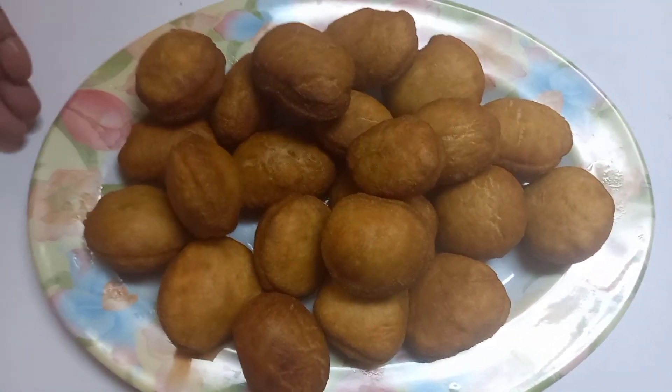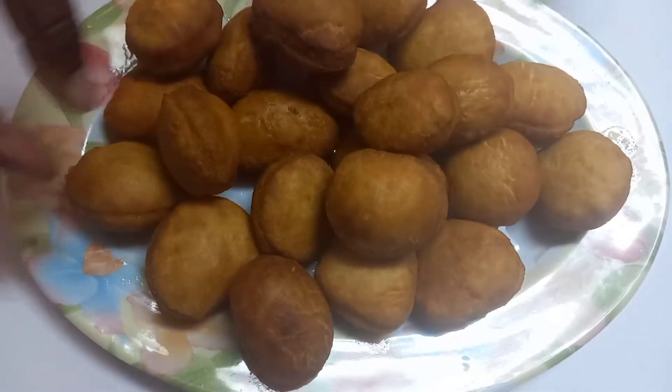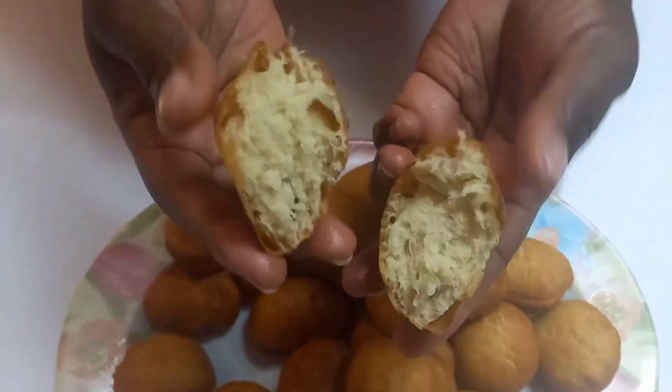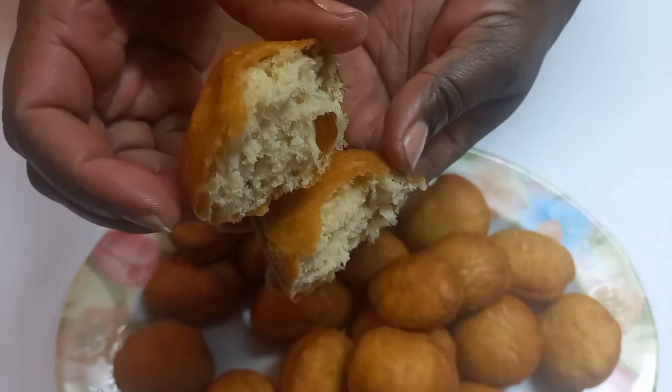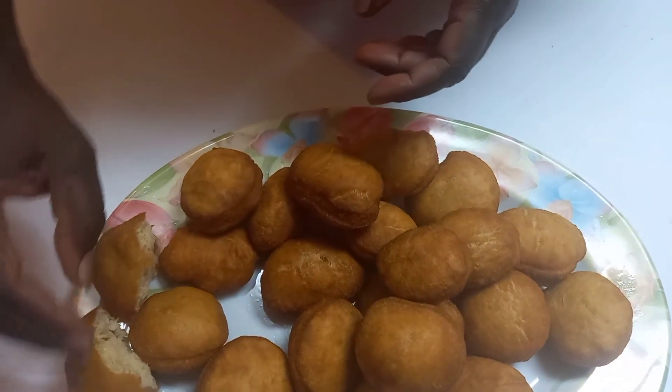This is the outcome of our mandazis — the result as you can see here. They are yummy. Let me cut one so that you see the inside. This is how I love my mandazis. You can comment and tell me — do you love it full like this or empty inside? I want to keep them nicely so that they soften up. Thank you so much for clicking on this one. If you've not subscribed, kindly consider subscribing. Like this video and comment something to encourage me to do several other videos. Until next time, bye for now.